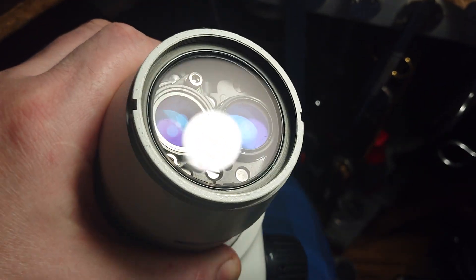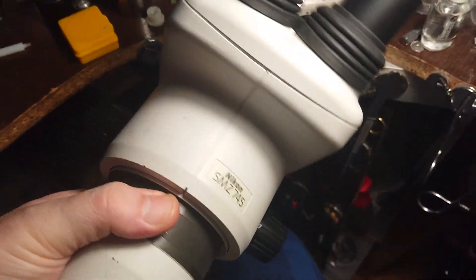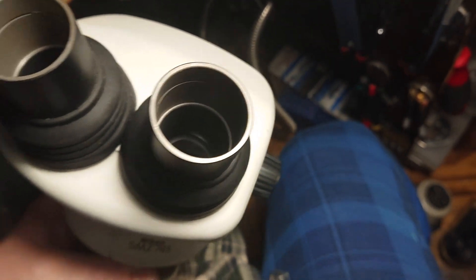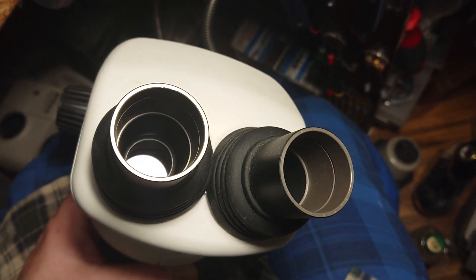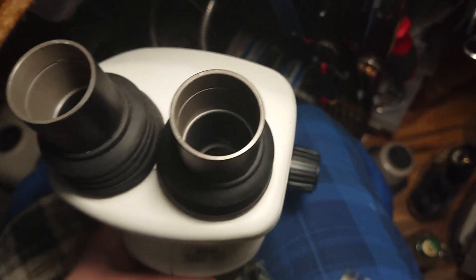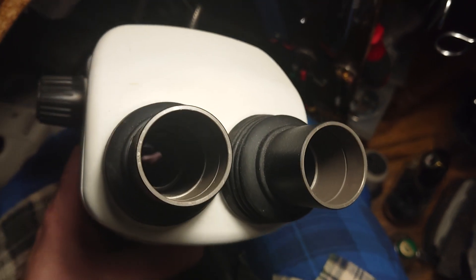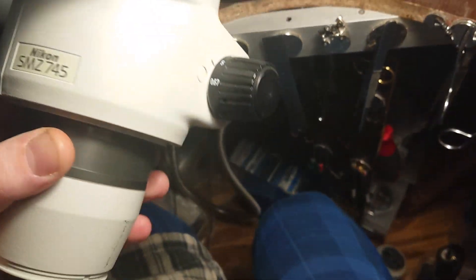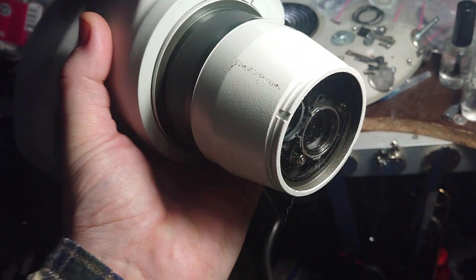It would be better to replace this protective glass with a proper well-coated one — which I'm doing with this microscope. The body is in decent condition as usual, and the same applies to the outer protective glasses. The customer can decide whether to remove them or replace them with properly coated ones. That's all for the evaluation — we'll see how it looks inside once I finish working on it.